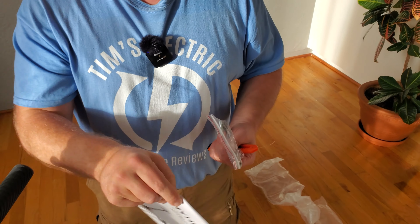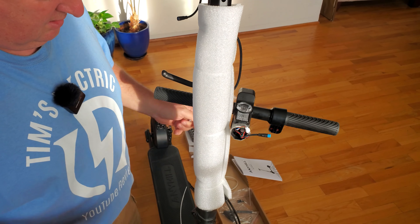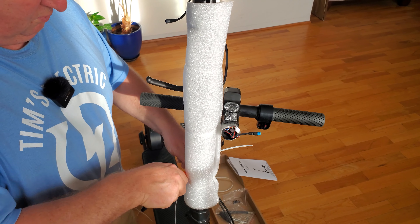Which I never read. The zip ties and a dull X-Acto knife. What could go wrong?